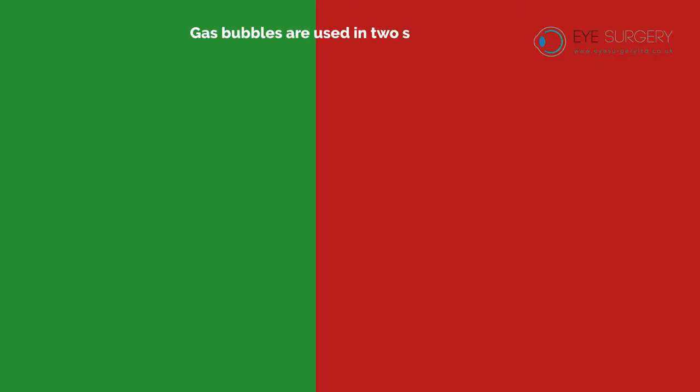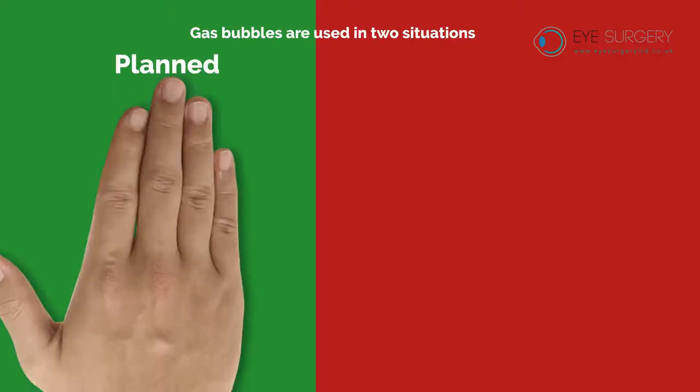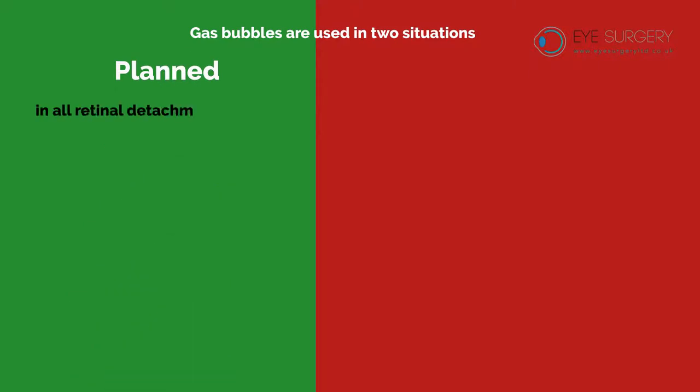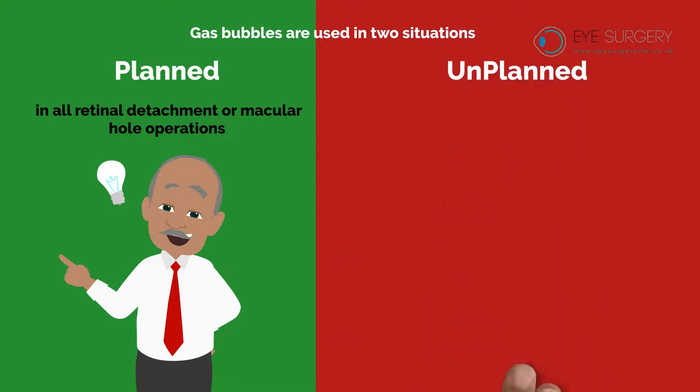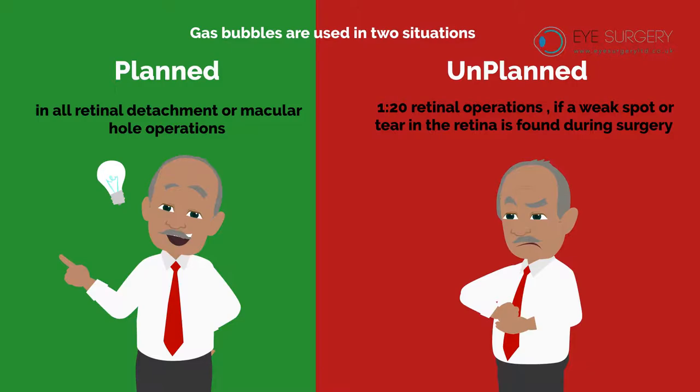Gas bubbles are used in two situations. Either planned, as occurs in all retinal detachment or macular hole operations, or unplanned, in one in 20 operations, if a weak spot or tear in the retina is found during surgery.